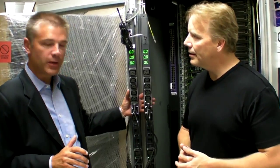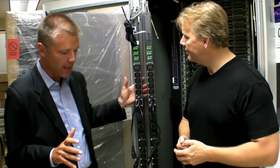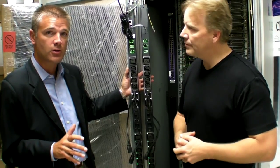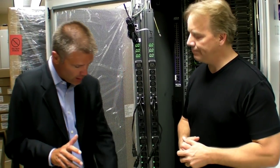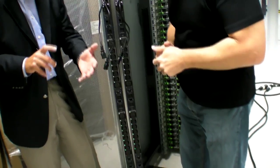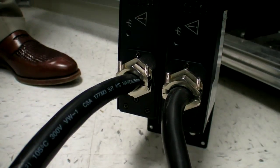So we have two PDUs here — traditional A and B power feed for a server cabinet. These particular devices are 30 amp, 208 three-phase units with two in-feeds. They can also be available in 60 amp three-phase or 415 volt 32 amp, so we're getting 11 kilowatts or 22 kilowatts into a cabinet.